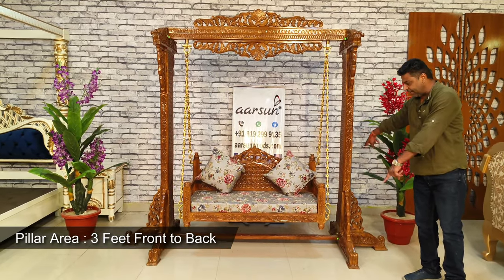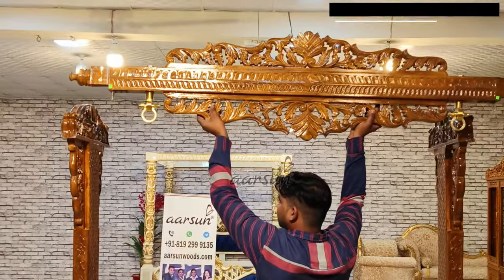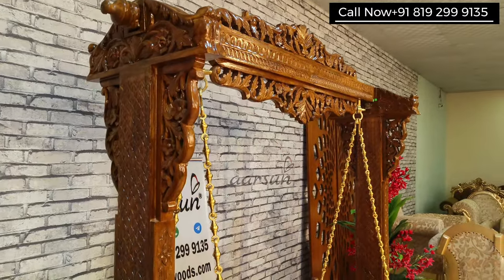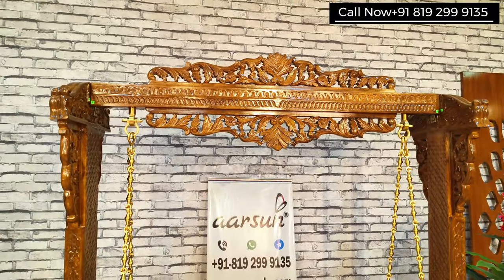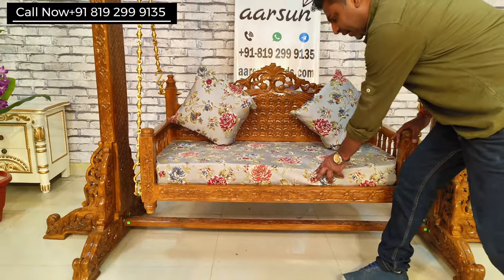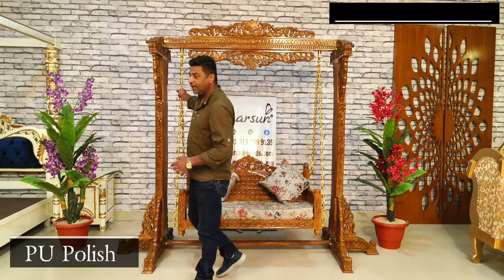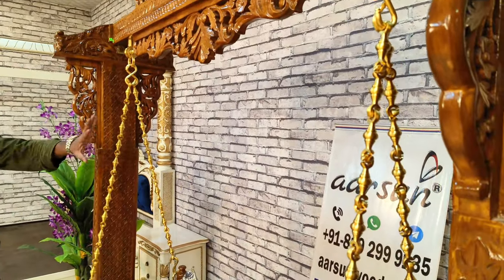The pillar covers 3 feet of area front to back. It's quite a strong unit with a heavy pillar on the top with an adjoining pillar at the lower part — a complete structure to give full support. And the best part: solid teak wood everywhere. The entire unit is solid teak wood. Only the support underneath the cushion is ply. Rest everything is solid teak wood, natural finish, PU polish, and a solid brass chain — the strongest and most liked option.